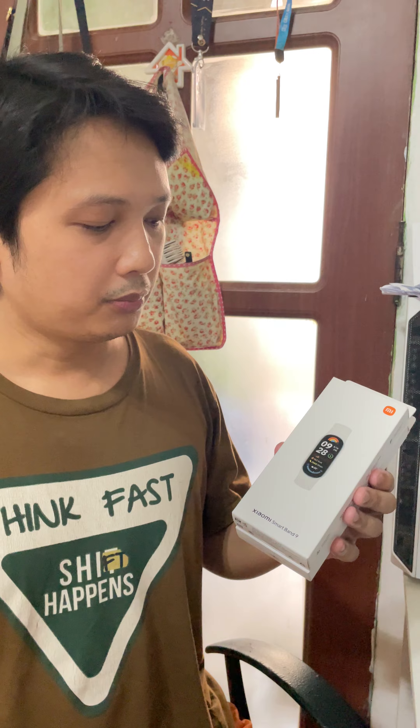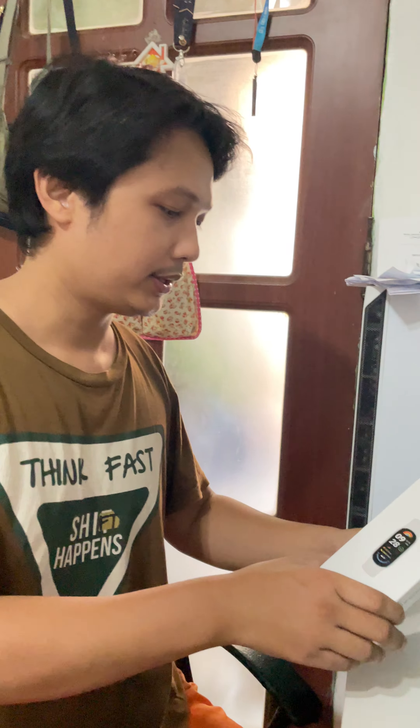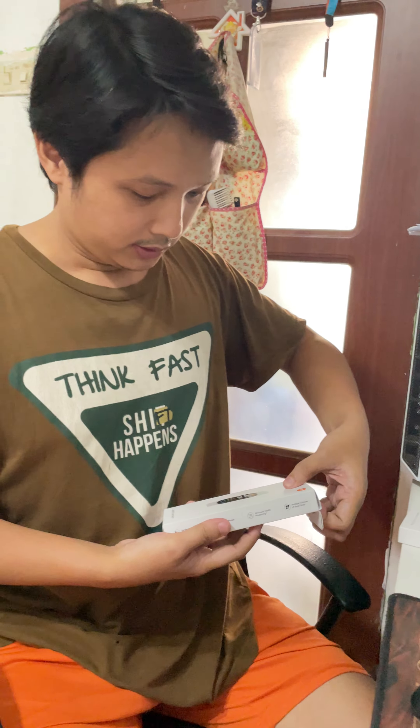Hi guys, today we will unbox the new Xiaomi Smart Band 9, and also this is a two-month review because I received this watch in the first week of September. Please stay with me and kindly support my channel by subscribing, liking this video, and sharing it with your friends and family. So let's start.